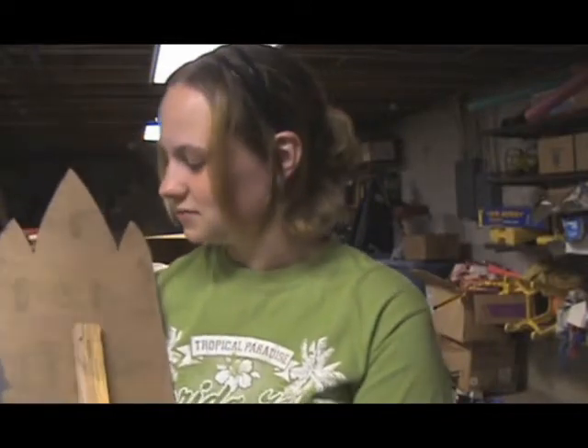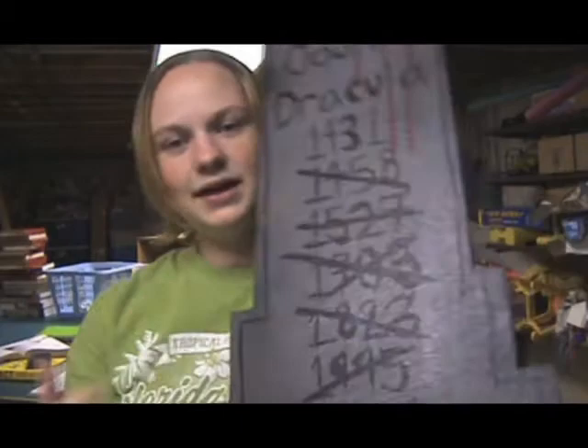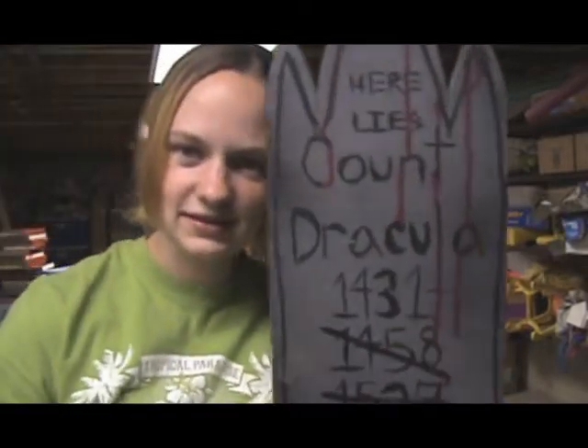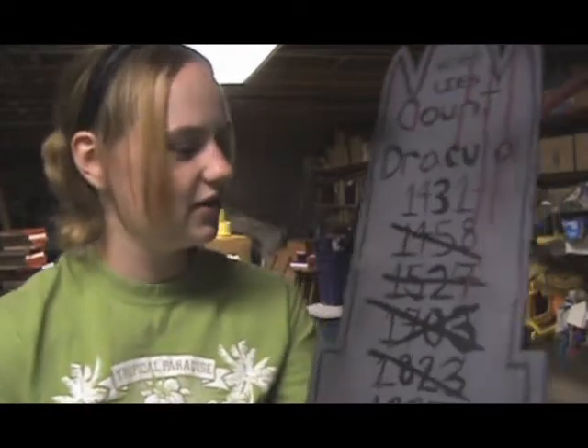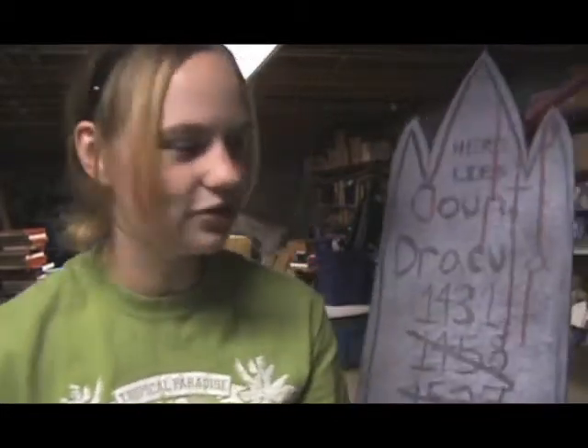Then what you do is take your gray spray paint and spray paint the whole thing. You might want to spray paint the back — I didn't, because I didn't want to waste the paint, so I just spray painted the front. And then I took my black spray paint and just lightly dusted the edges to give it an aged look. You get little patches of black just to make it look aged, because if you don't have that it's just a plain gray grave with no depth to it.